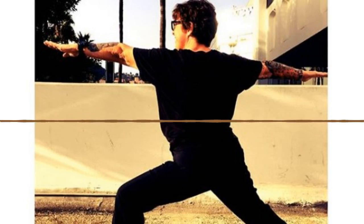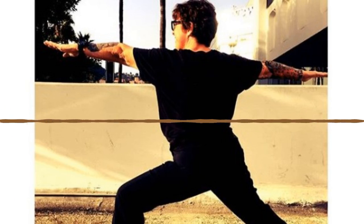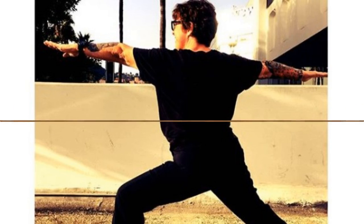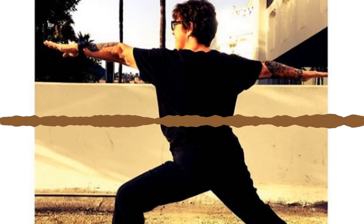Now we'll flow breath to movement. Lower your heels, inhale Mountain Pose, sweep your arms up. Exhale back bend, spread your hands wide. Inhale Mountain Pose, exhale forward fold. Take your time, nice and slow, soft bend in your knees. Inhale halfway lift, fingers against your shin. Exhale squat and curl — get a little bit tighter on this one.